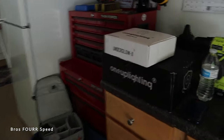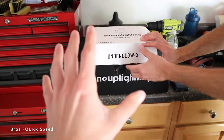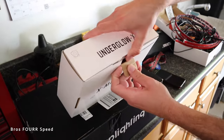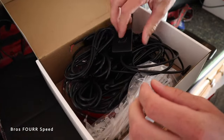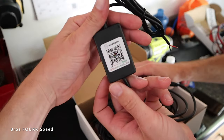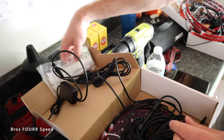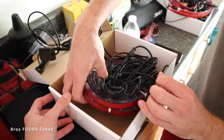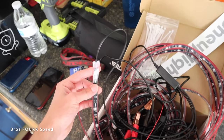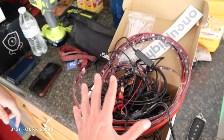This kit is all from 1up Lighting — we'll have it linked down below. They carry underglow kits, interior kits, and all sorts of goodies. The kit includes a brain unit with a QR code you scan to get the app on your phone, plus all the hardware: zip ties, strips with connection ends, and capped ends, so you can really piece everything together.